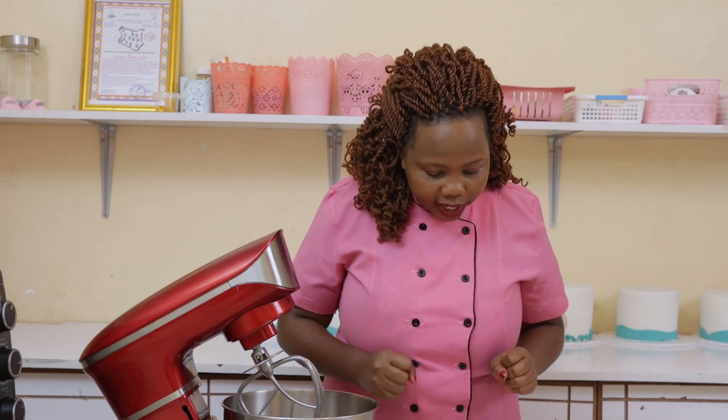Another thing: always grease your baking tin or use parchment paper. The baking tin you're using should be greased to ensure your cake does not stick when you're getting it out, or you can use parchment paper for the same purpose. Check out my previous videos — for example, the vanilla cake video — to see how I greased my baking tins. That step is very important whatever baking tin you're using.